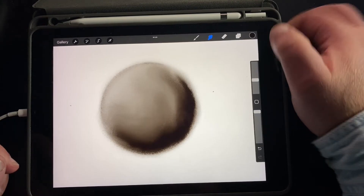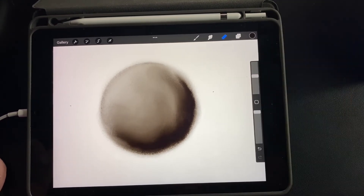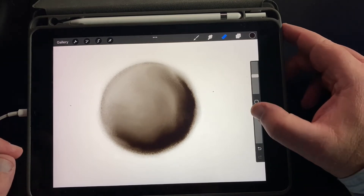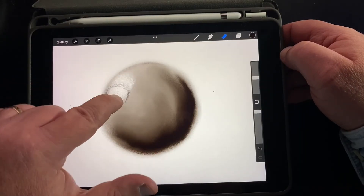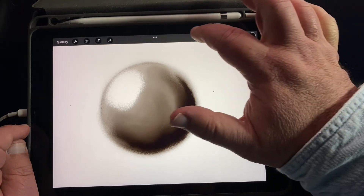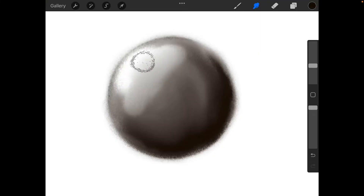Next I'm going to use the eraser. We don't use white for what we're doing — instead we use the eraser to get the light area. I'll set the eraser opacity to 100% and the size to about 23%, then put a little bit of color in. That erases it and makes it white. I can go back to my blender and blend in that white, making those same arc strokes back and forth.